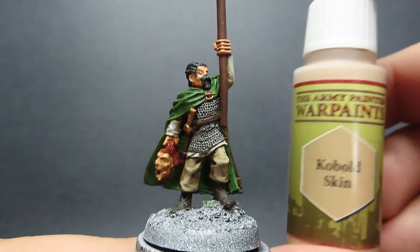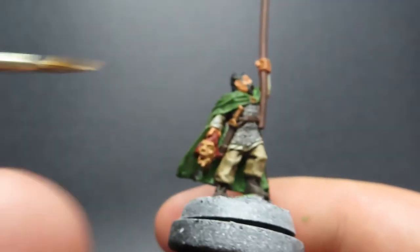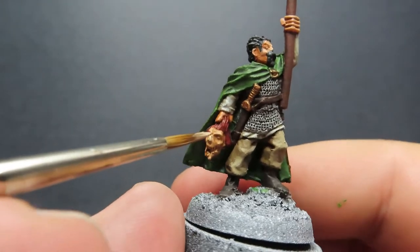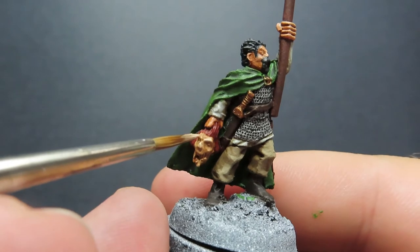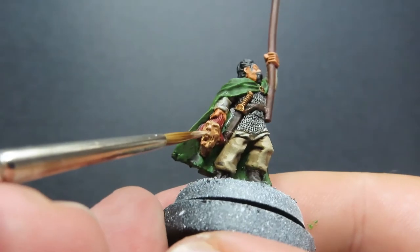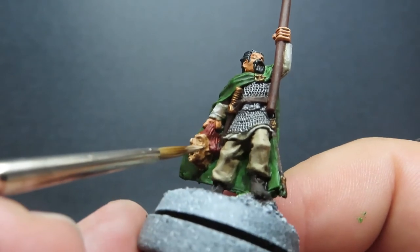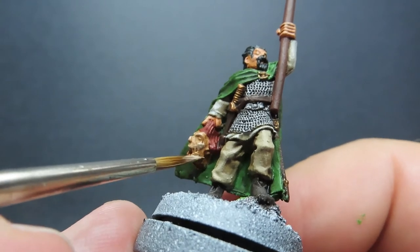Once we have those pants picked out with highlights, we're going to come in with some kobold skin. We're going to do the exact same step that we applied to the face of our standard bearer, but this time just doing it on the severed head — picking out the top of the eyebrows, the nose, and all those little areas, catching the light. You can see I've got a very thin tip on the edge of my brush and I'm just carefully picking them out.